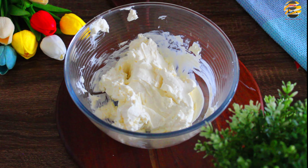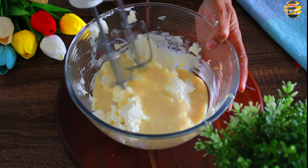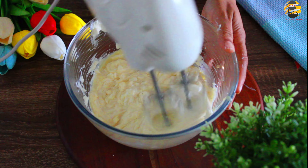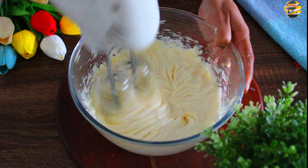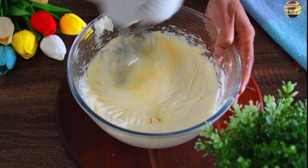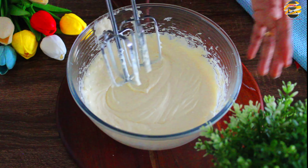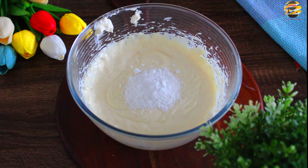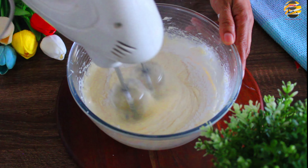We will add one third cup condensed milk. We will add 1 teaspoon of vanilla essence and mix it. There you go.